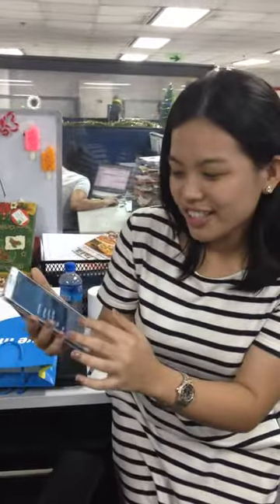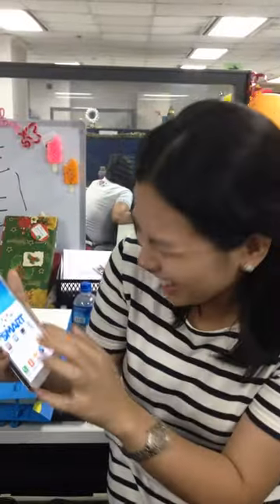It's so smooth, it's very nice to look at. Let's try taking a picture. Oh, it has beauty face — let's try beauty face.